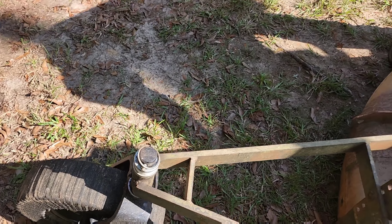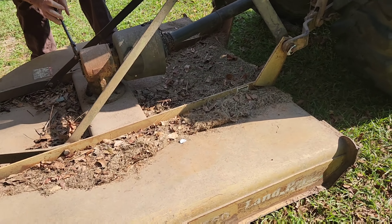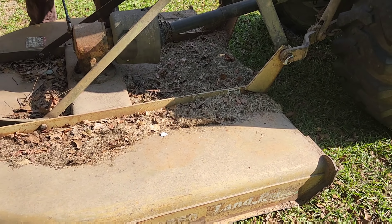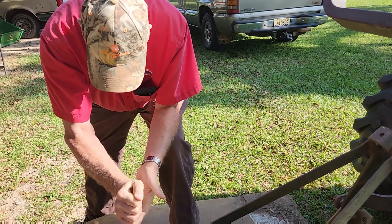New bush hog wheel there. RCR 1560 is the model. They don't make this model anymore. That's been a good bush hog.